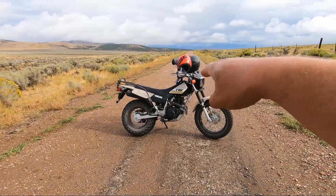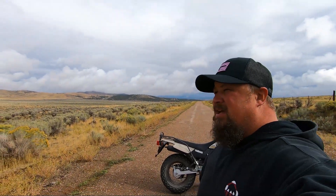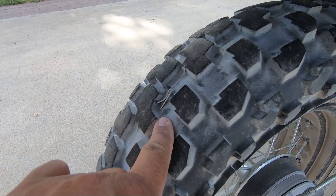Hey, Matt here and welcome to Mob Street. Today I'm out here with my 2019 TW200, and as much as it pains me to say it, I need to do an update on the slime tire sealant. A few videos ago, on my way back from doing my 2023 update, I had a staple in my tire.